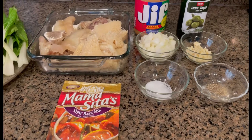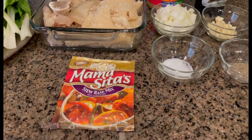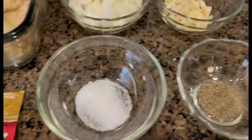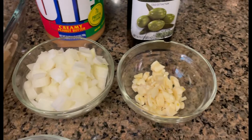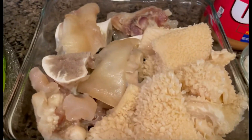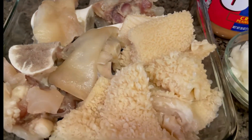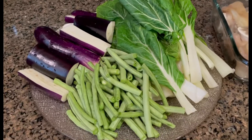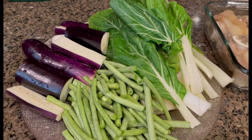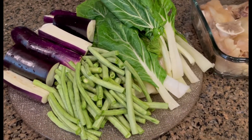Hi guys, welcome to my channel. In this video I will be cooking kare-kare. Our ingredients are kare-kare mix, salt, black pepper, garlic, onion, olive oil, peanut butter, and beef feet and beef stripe. Our vegetables are sitaw, pechay, and eggplant. I don't have banana blossom so these are the only vegetables I'll be adding to our kare-kare.